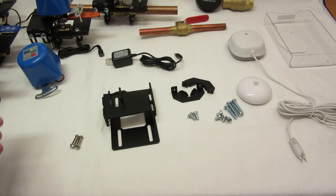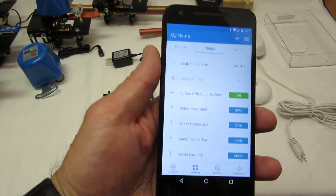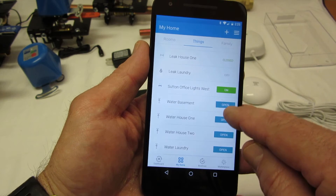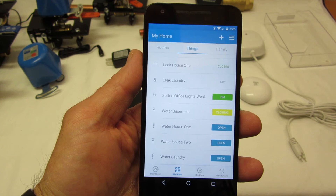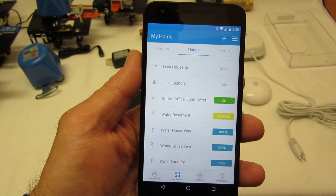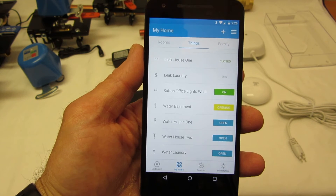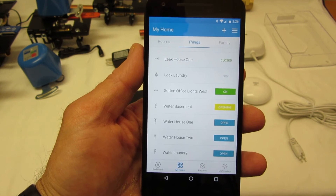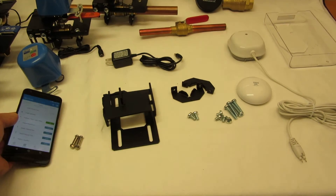I'll just show it working. Here's an app — this is a controller. I'm going to pick one of these and close it. It says closing; it should say closed in a minute. And I can open it. It has status feedback, and that should say open in a minute — there you go.